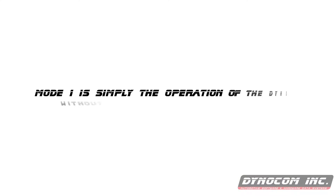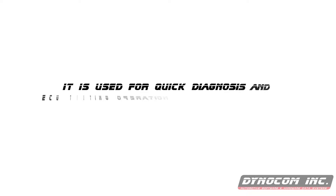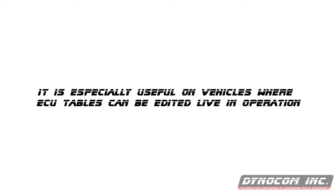We're going to be going over Mode 1 and Mode 2 operations and show you how those work. Mode 1 is simply the operation of the dyno without using the PC interface for control. It is used for quick diagnosis and ECU testing operations such as MBT tuning and cell-to-cell editing for remapping. It is especially useful on vehicles where ECU tables can be edited live in operation.